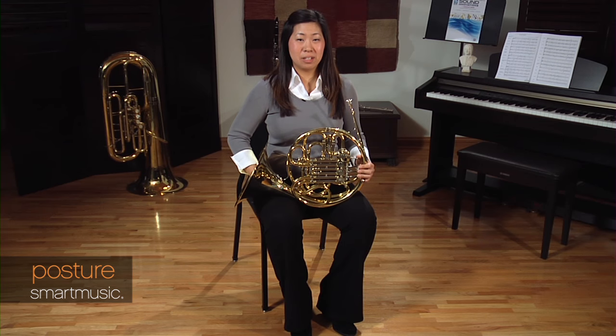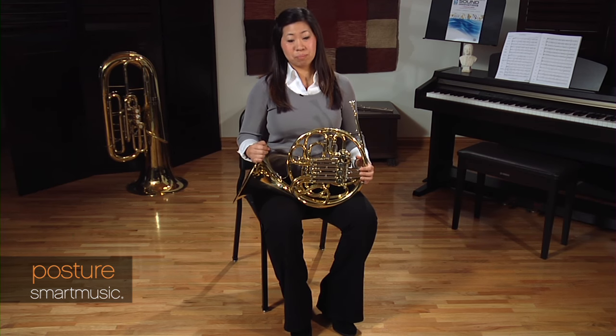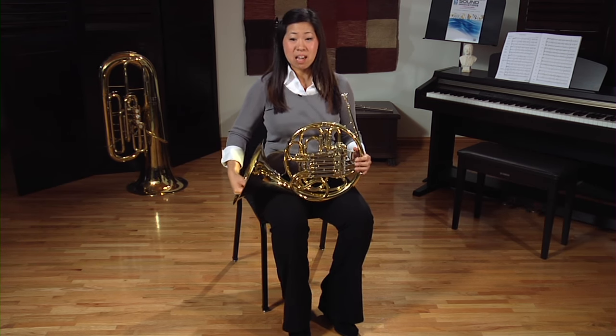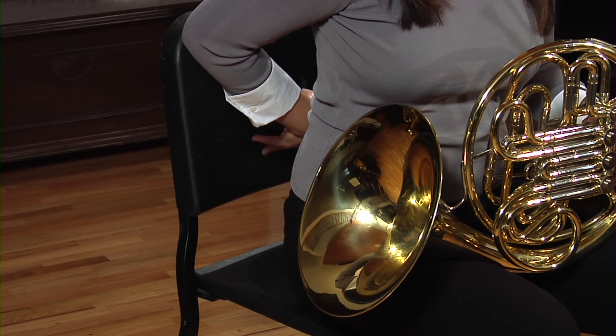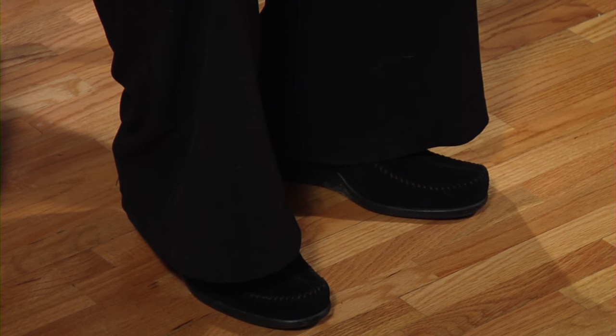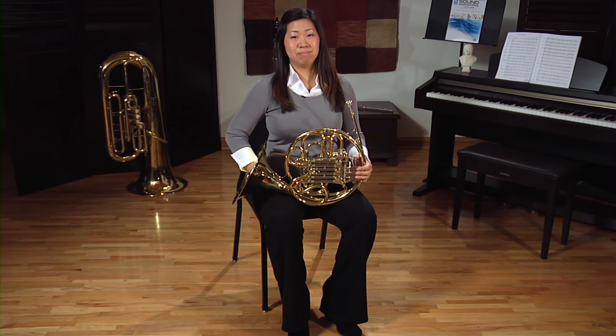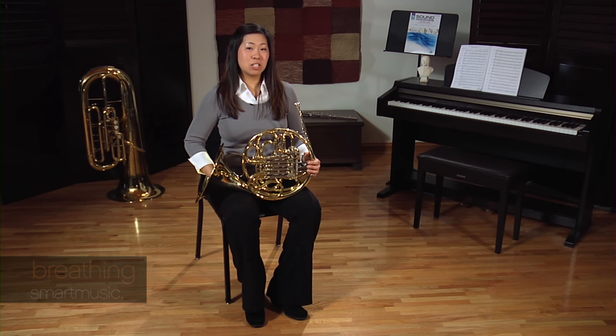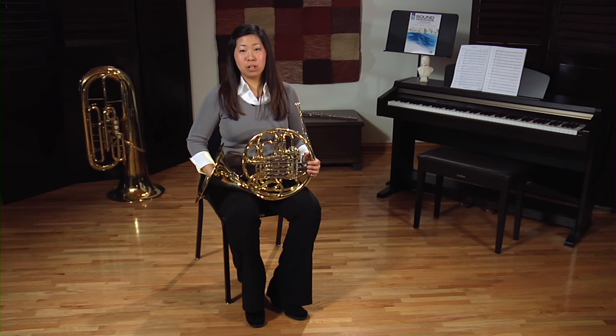Having really great posture when playing the horn is really important, especially because we have to breathe. The first thing I'd like you to do is find an armless chair, just like the one I'm sitting in. Then sit with your back a little bit away from the back of the chair and with your feet flat on the floor. Playing the horn, air is especially important because it's our fuel — just like a car needs gasoline to go, for the horn we use air, except in this case, it's free.